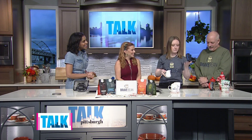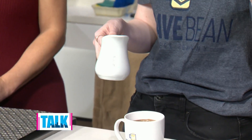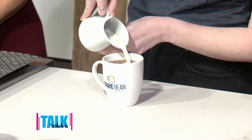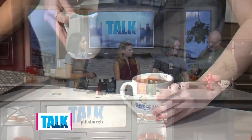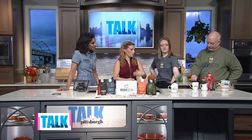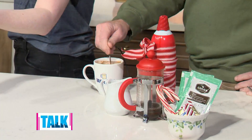Next you add in a splash of milk — half and half, or oat milk, which is also great to give you that creamy flavor. Ray stirs it up, and then you top it with some nice whipped cream and peppermint.